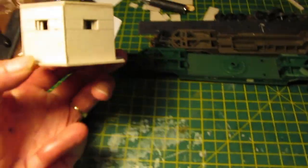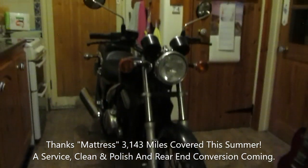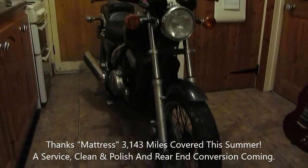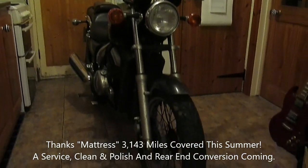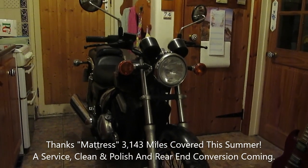This is a quick look at another project — a special thank you to one of my YouTube friends and long-term mates called Mattress. I've got this project in the kitchen now, Mattress. Yeah, that's enough motorcycles — back to the railway.